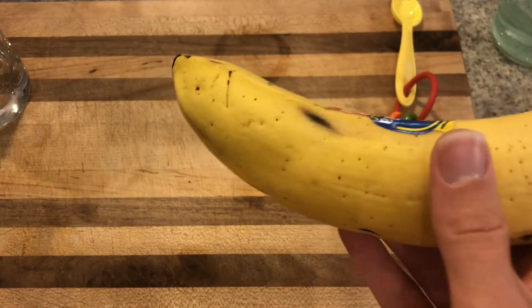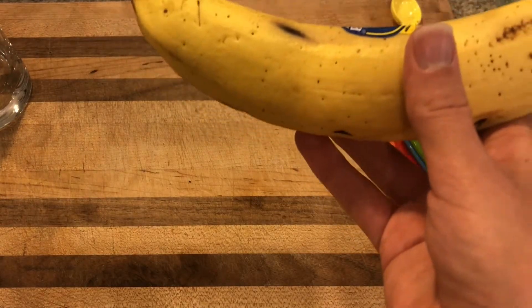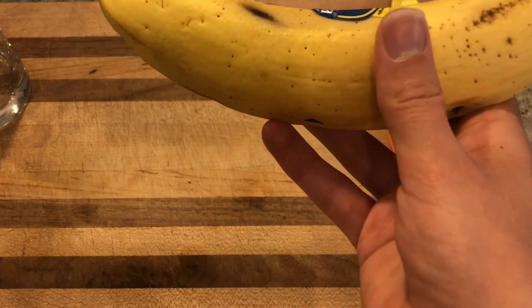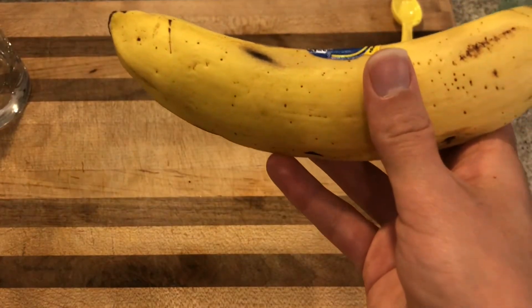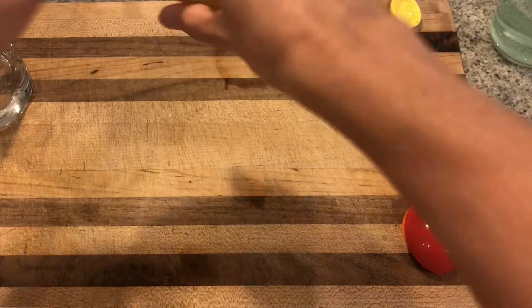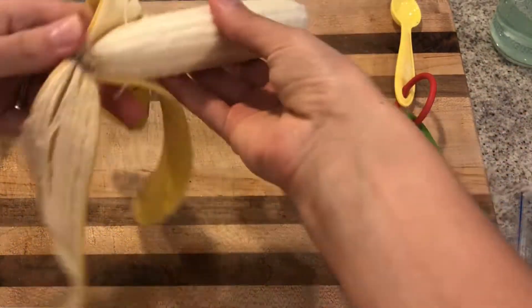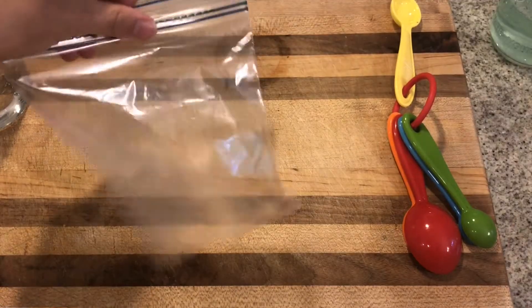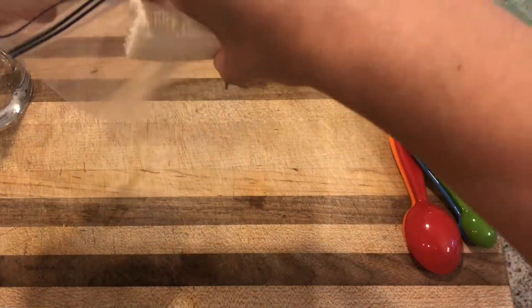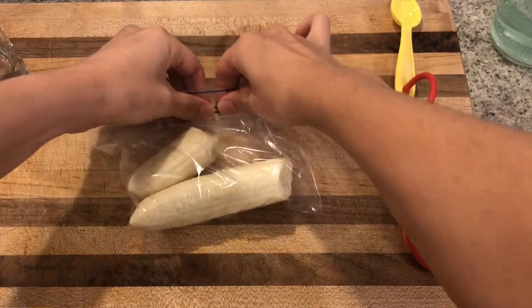If I just took DNA out of one cell, there would be no way for me to see it, but because we're gathering DNA from all of these cells in the banana, it's going to be a little bit easier to see with the naked eye. So I want you to make a prediction on what you think this DNA is going to look like by the time we extract it. Take your banana, peel it, and then place the banana parts into the Ziploc bag.